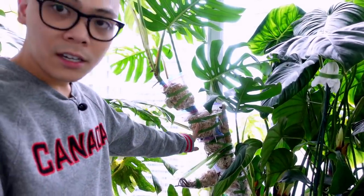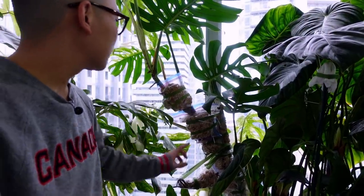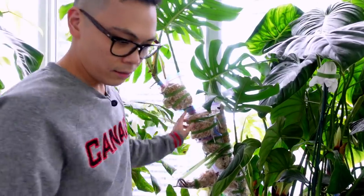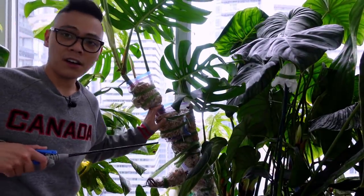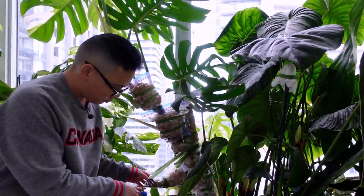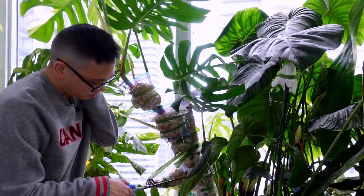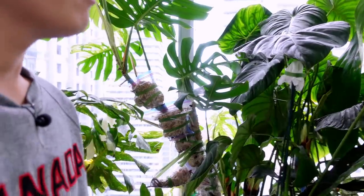Monstera elbow — I've been air layering at every single node. I need to rehydrate because it is crispy. The top one's fine but the others are not. It's so dry — once it gets to this stage it's almost impossible to effectively hydrate the moss. I'm planning to propagate this plant soon.